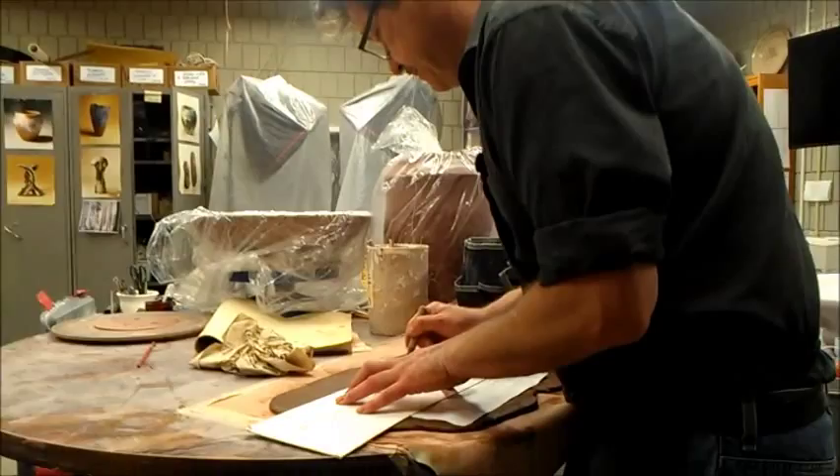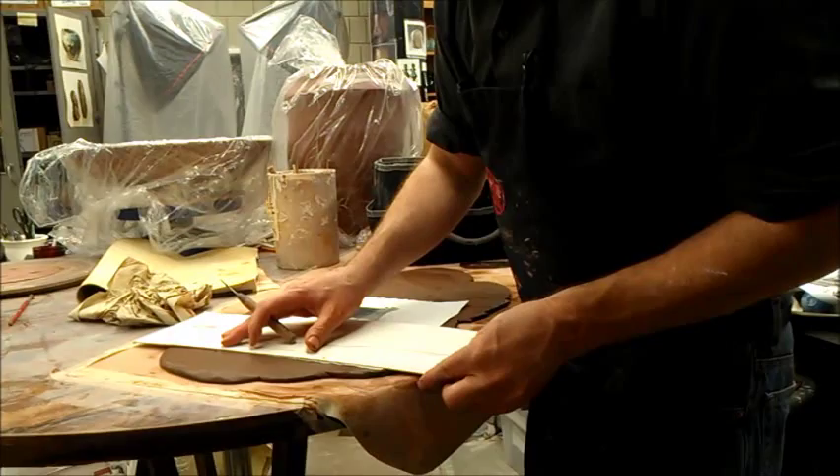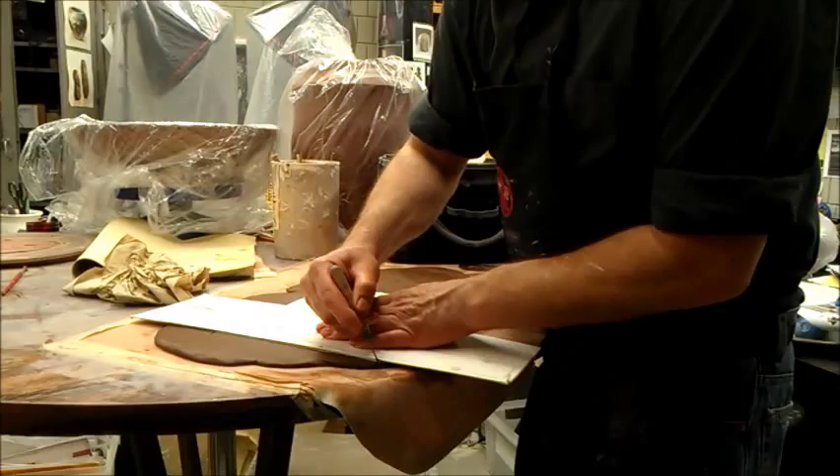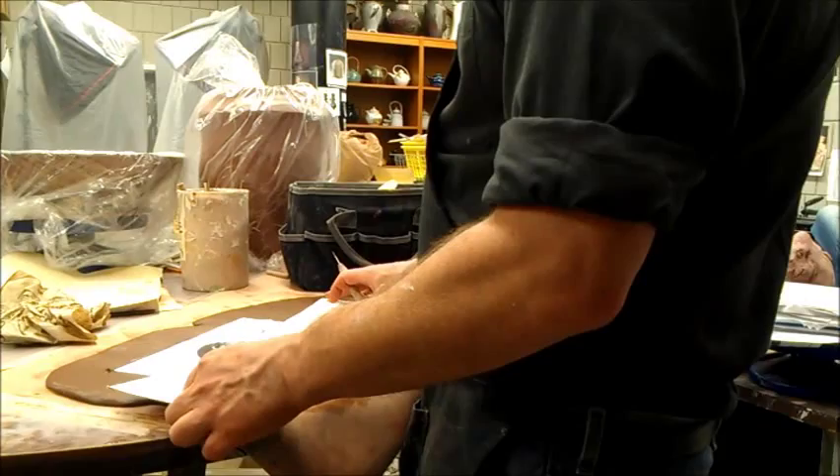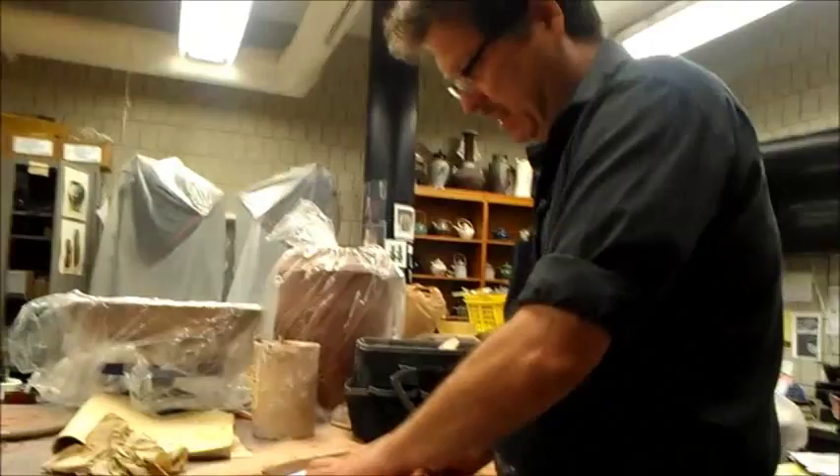I'm just going to make a cut here. Depending on what you have, you can make a nice square cut. It could be oval, or it could be asymmetrical in design.